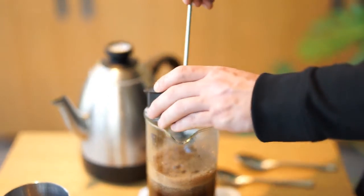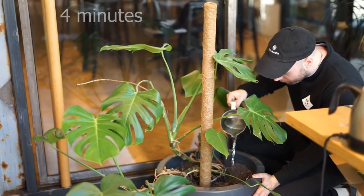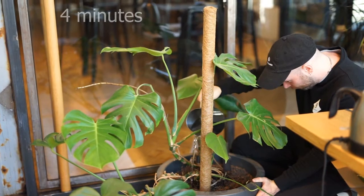Now we've filled the French press, we'll put the lid on to keep the heat in while it brews. We have a few minutes to wait until the brew finishes. I like to spend this time thinking about life, taking a moment for myself, watering my plants.